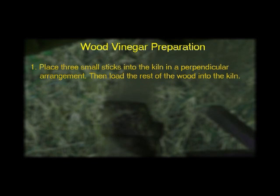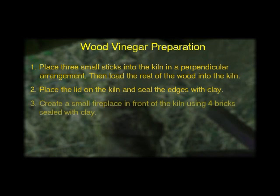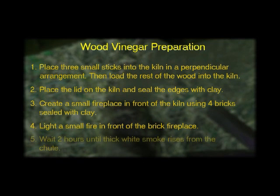Let us review the preparation of wood vinegar. First, load the kiln with wood, remembering to lay three small sticks across the bottom to promote air flow. Second, place the lid on the kiln and seal it with clay. Third, create a small fireplace by laying clay-sealed bricks in front of the kiln. Fourth, light and maintain a small fire in front of the brick fireplace. Finally, when thick white smoke begins to rise from the asbestos chute, the collection process is ready to begin.